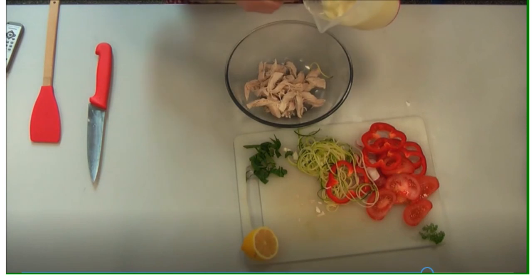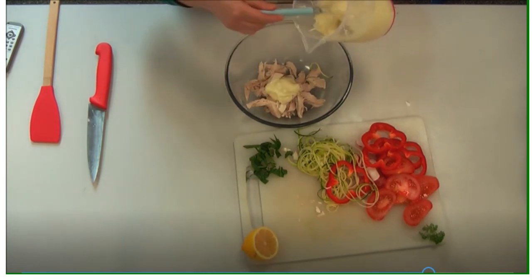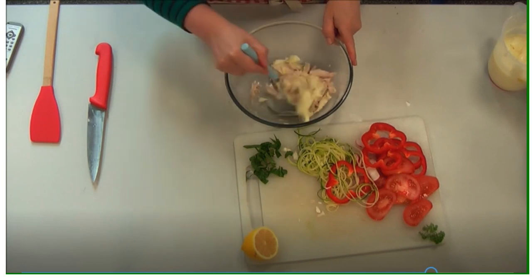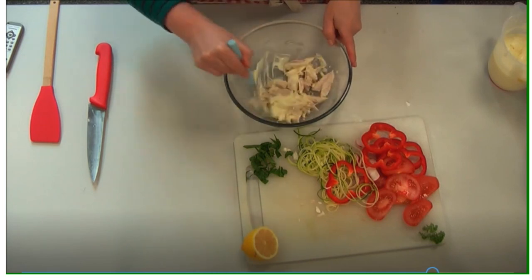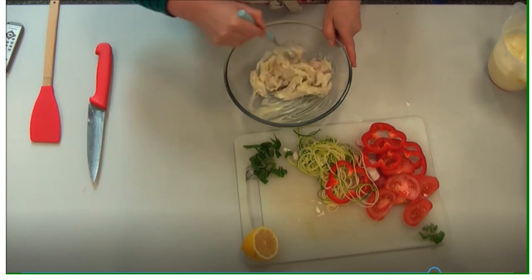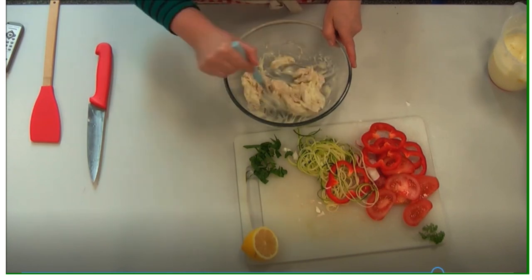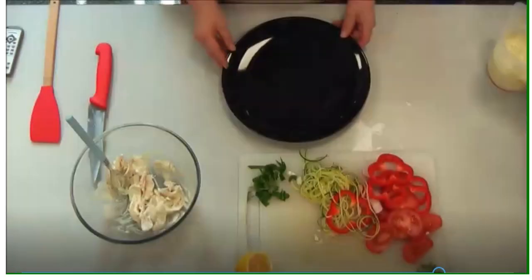Now add to the bowl with the chicken a little bit of the mayonnaise and mix it well. The mayonnaise needs to be covered and put into the fridge, and you can eat it from there or add it to other salads or a burger over the next 24 hours.